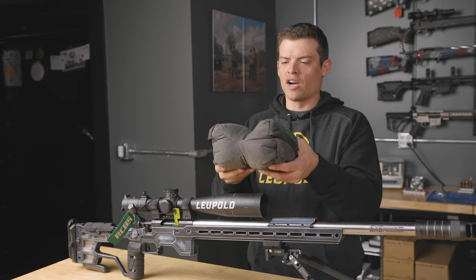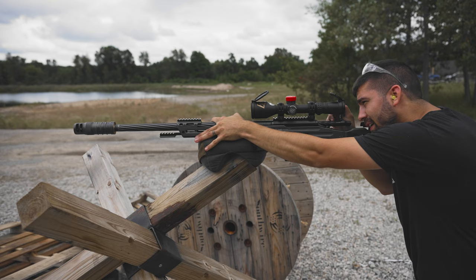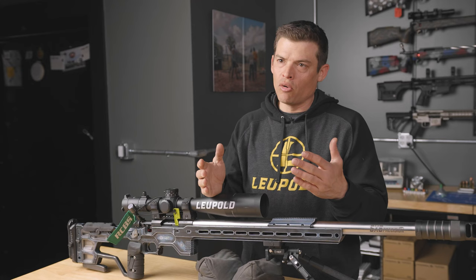One drill that I use very frequently in order to get out of static mode is to shoot two shots prone on one card or one group, say to the right, two shots off of my rear bag, just like I would off of a prop, and go back and forth — two shots, two shots, one shot, one shot — for a total of two five-shot groups.